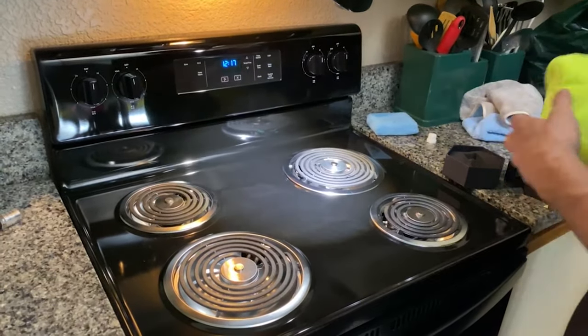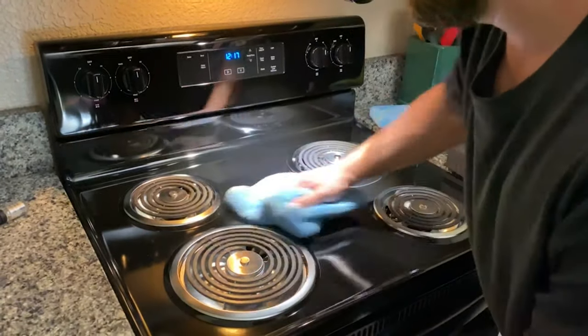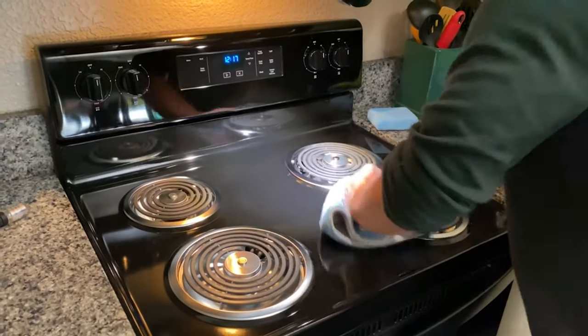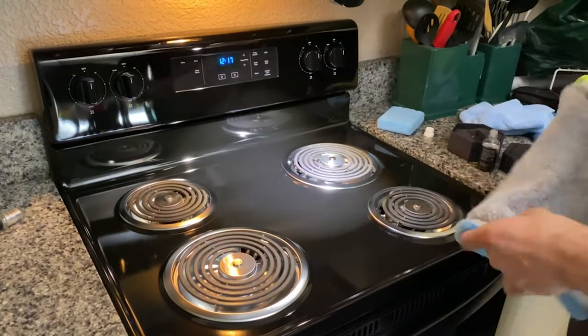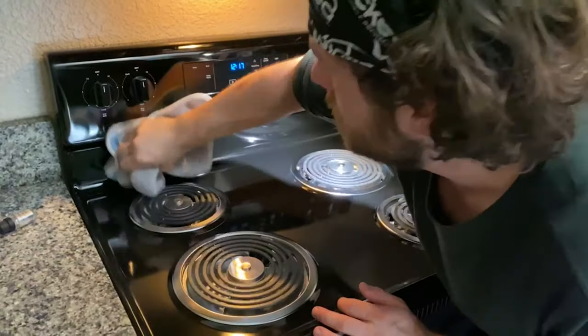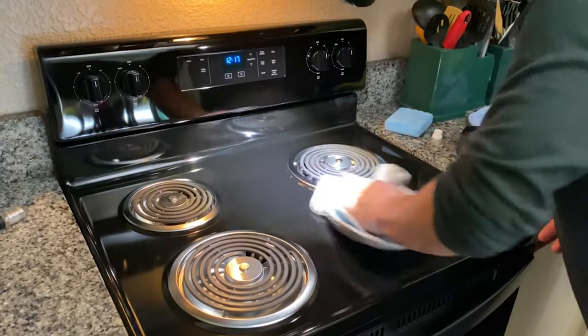After applying the coating, I'm going to go over it with a damp towel — this helps to level the product and make it easier to remove. Then I'll take my first dry buffing towel and buff the surface clean, and we're going to go over it with another towel afterwards.